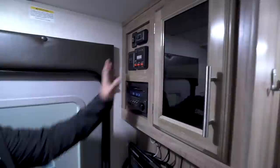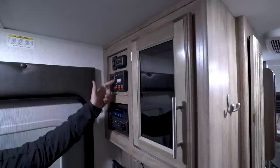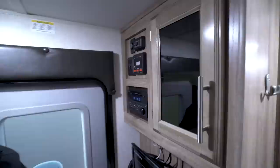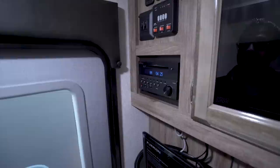Right up top you have the majority of your controls. This one does have a smaller kitchen slide-out, so you'll have that there, along with the awning right next to it, a couple lights, and your tank monitoring panel with your water pump and water heater. The water heater runs off both LP and electric, which is pretty cool. You can turn both on at the same time for faster recovery, assuming you have shore power.